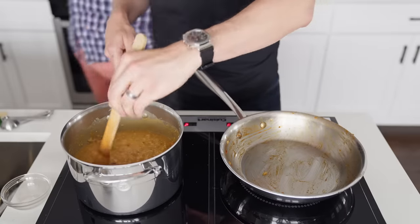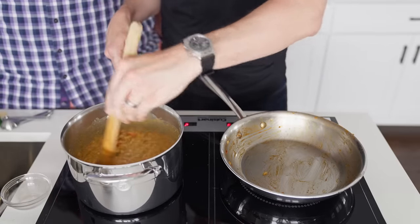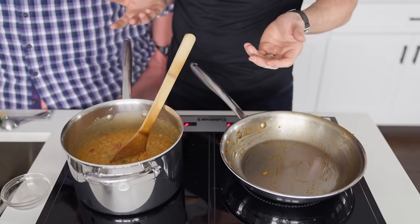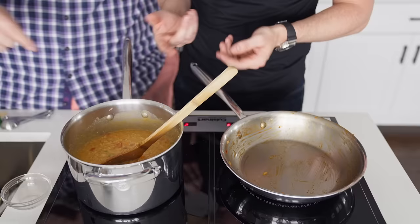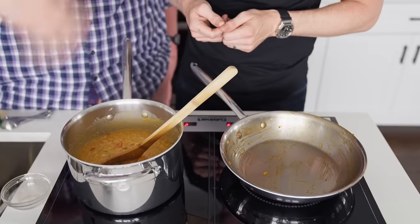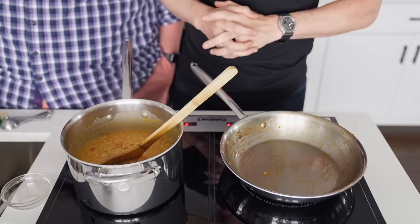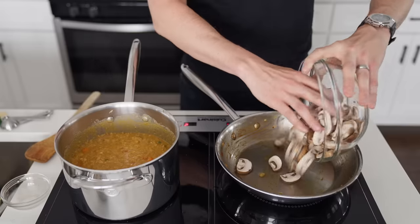Oh hey — a surprise guest appearance by my friend and fellow Soy Boy, Chris! You want to try some? It's not really done yet, but go for it. Oh, you're going to use your finger. Okay, I'm glad you did that.